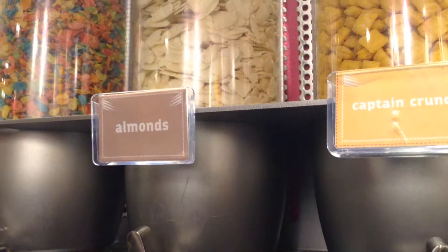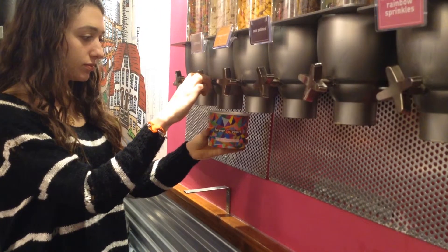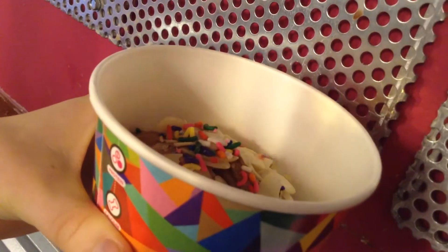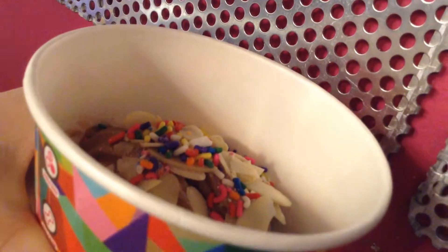Here you can get anything from cereal to nuts. I personally like putting almonds on mine, so I'll get a couple of those, but you can get as many as you want — any kind of flavor, any kind of cereal, any kind of nut, any kind of candy that you'd like. You can move on next to a different table that's more refrigerated.